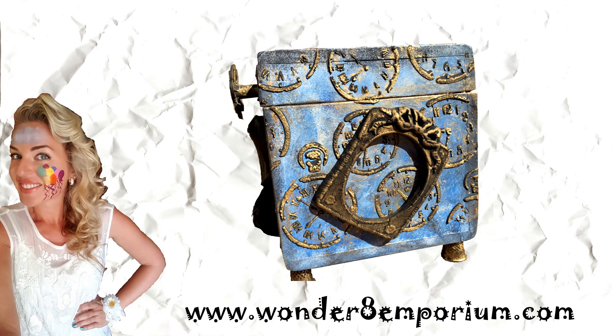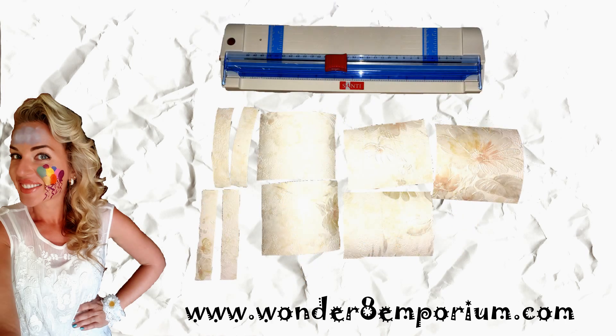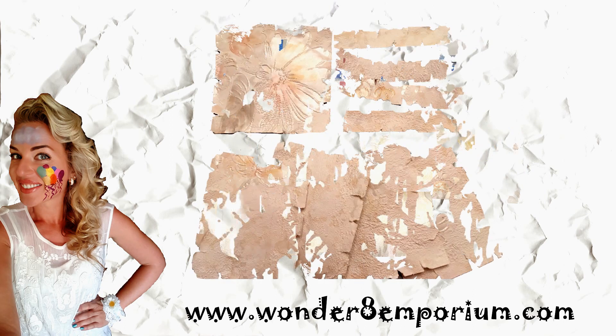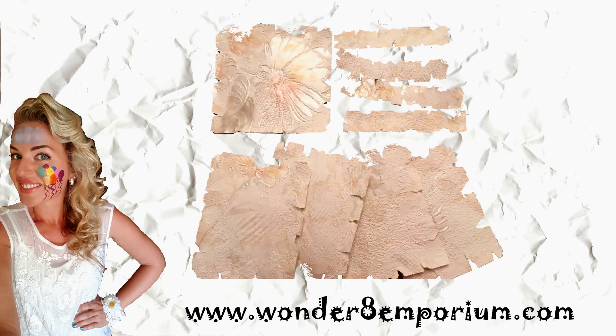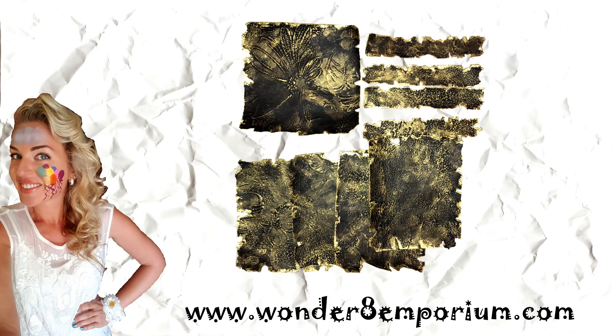For shaping all these textures and embellishments I have used gold embossing powder. Now making the inside sides — I cut off regular wallpaper, altered the edges, painted with black gesso and covered with gold embossing powder.